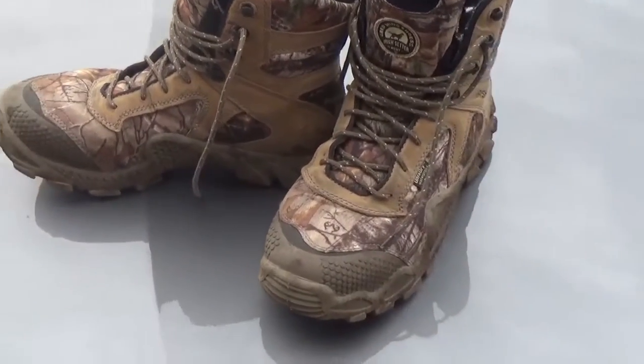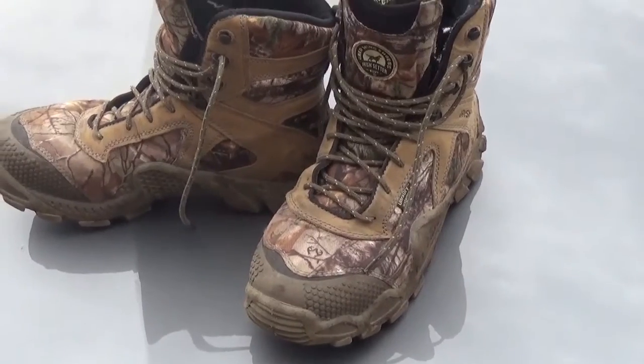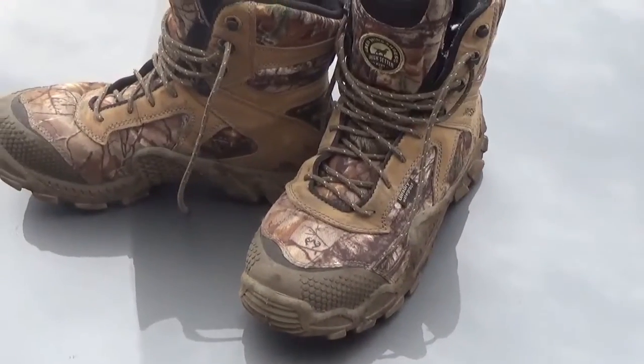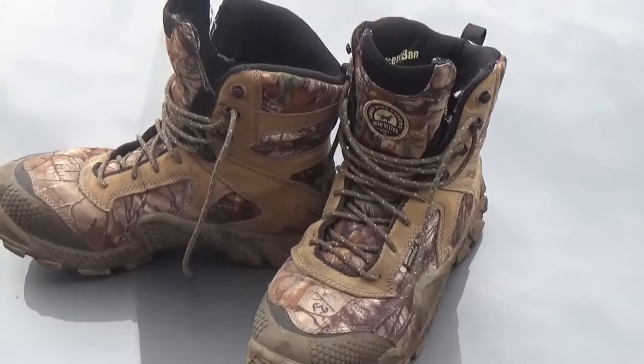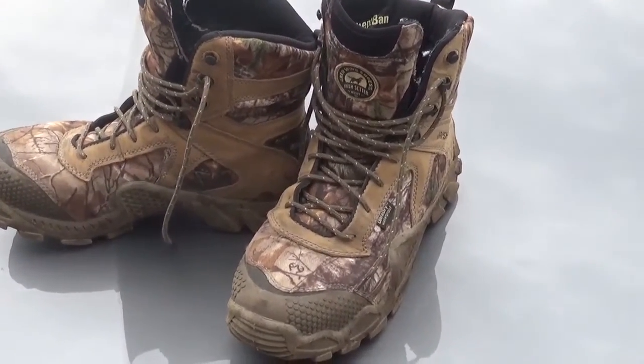Finding a boot that works great for your outdoor adventures costs money and takes a lot of time typically, so I found a pair of boots here that I like. I wanted something light for spring, where I could go out looking for morel mushrooms, put a lot of miles on so my feet wouldn't sweat, and go up the hills and mountain ridges looking for morels.